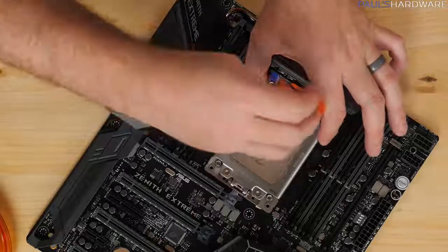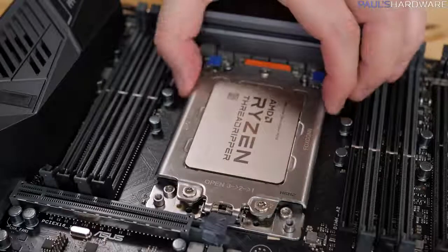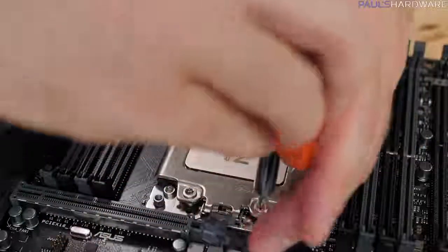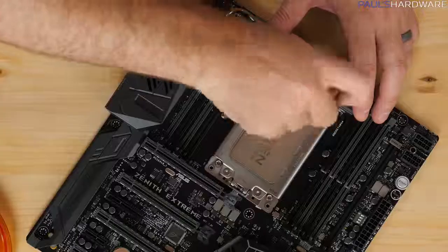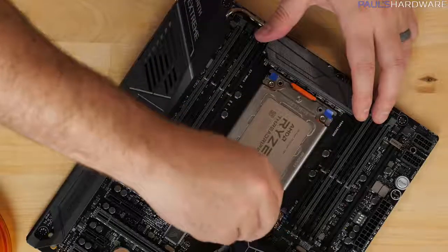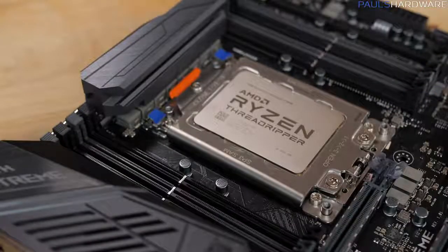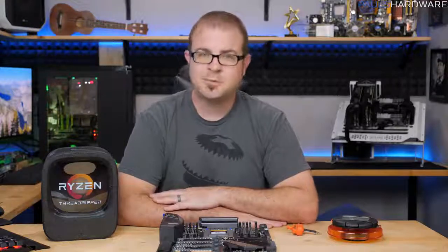Now all that's left to do is lower that top frame. Remember the screw order is reversed now: one, two, three — rather than three, two, one. I'm just going to do about a single rotation on that top one to get it threaded, so that number two and number three will be slightly easier to thread as well. And there we have it — the CPU is installed. If you have any friends building a Threadripper system, feel free to share this video. Hit the thumbs up if you enjoyed it and subscribe for more tech videos. Thanks for watching and we'll see you next time.